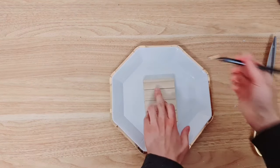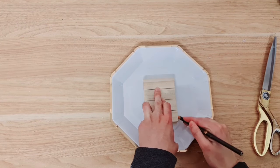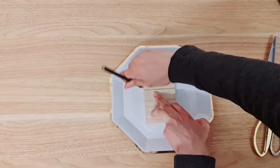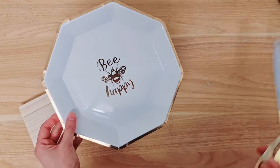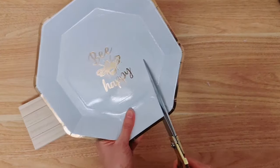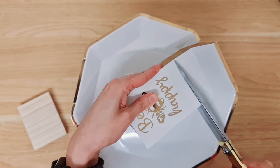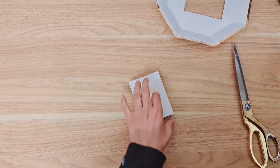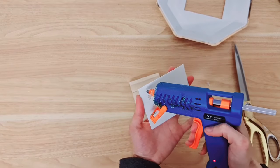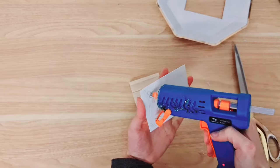We've got our four blocks ready. Then you want to place it on top of this section here - let me just get a pencil and you're going to draw along it. Now you know how much to cut, so grab your scissors. If you don't want to use the paper plate or you don't have one, you can just print something similar off the internet.